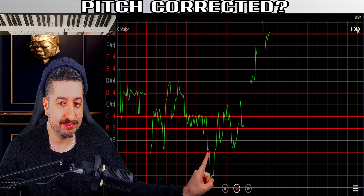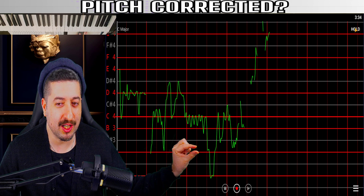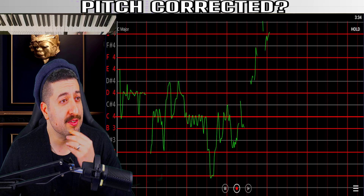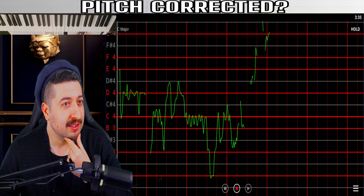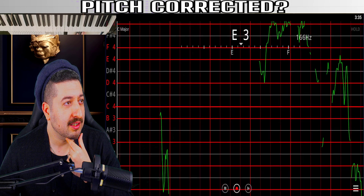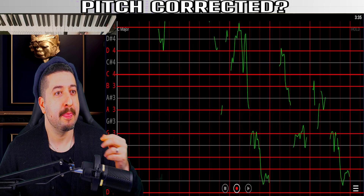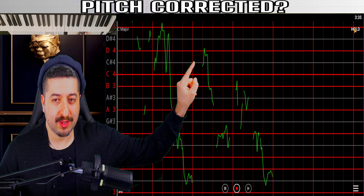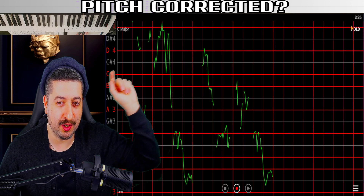You see right there? It's not hitting the note — it's this much above. And I don't think there's more single vocals here, so I have to go back again a little bit. You see again here — this much below the note, this much below the note.